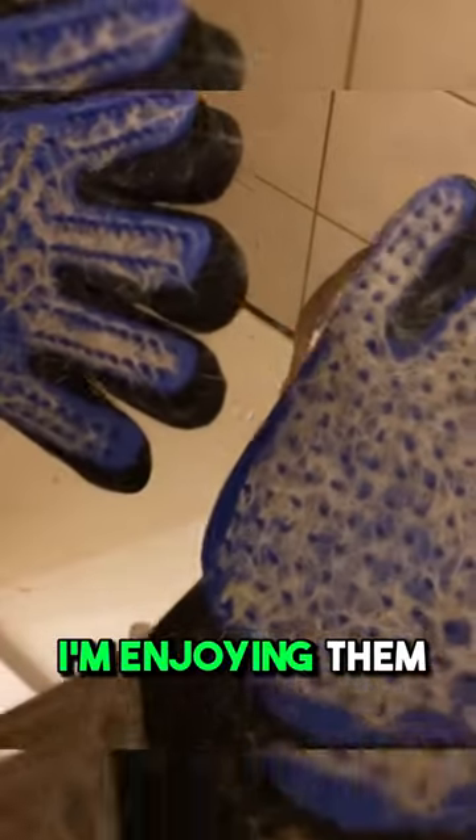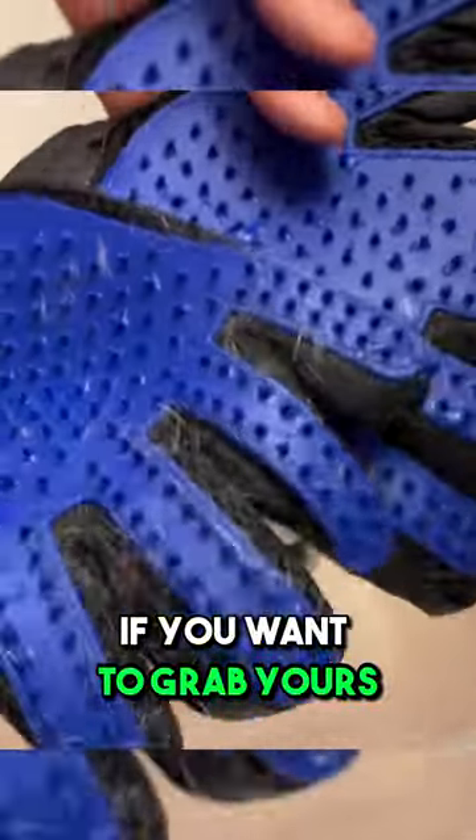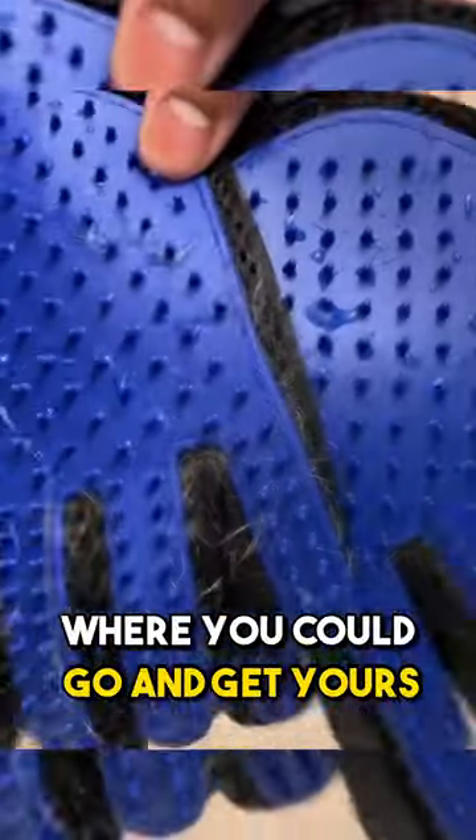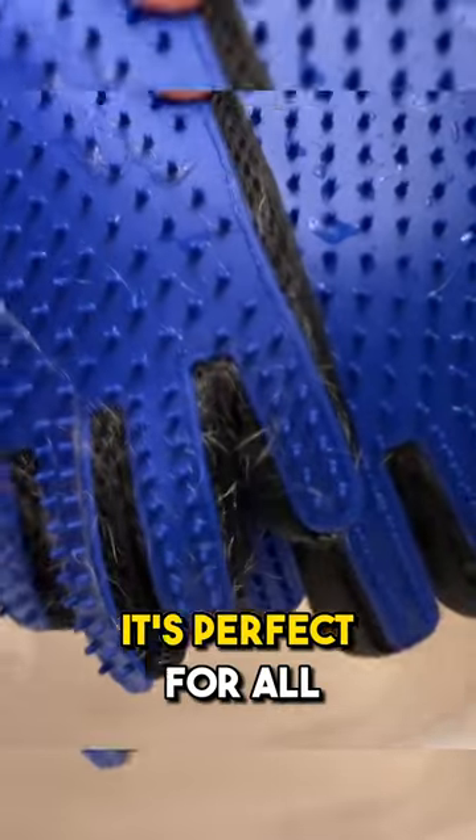I'm enjoying them — I love these things. If you want to grab yours and get 20% off, there'll be a link in the description where you can go and get yours. I'm telling you, they're amazing — perfect for all your dog grooming care.